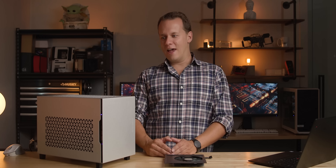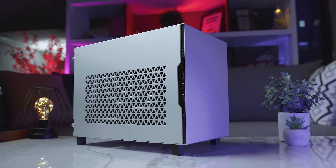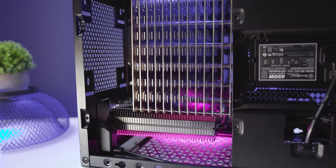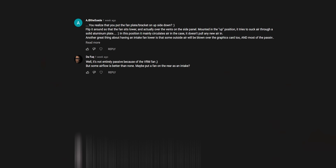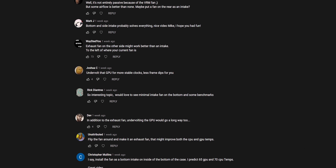Mike here with Hardware Canucks, and right next to me is my passive PC build that I personally built. You might want to watch that video before getting too deep into this one because a lot of things are based off the comments in that video. Let's talk a little bit about those comments because a ton of you guys gave me such good suggestions about how I can optimize this thing.